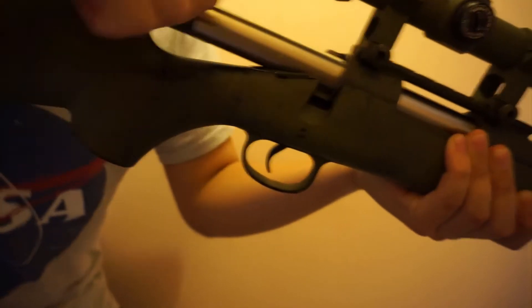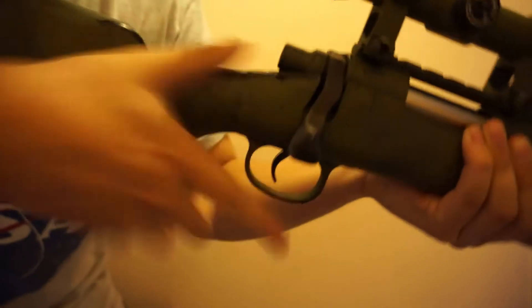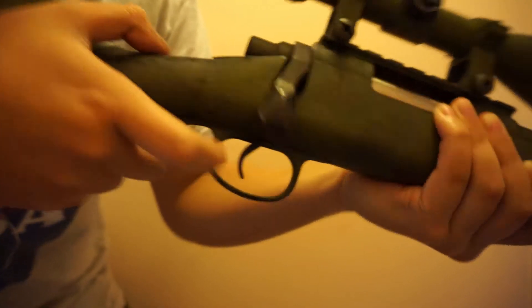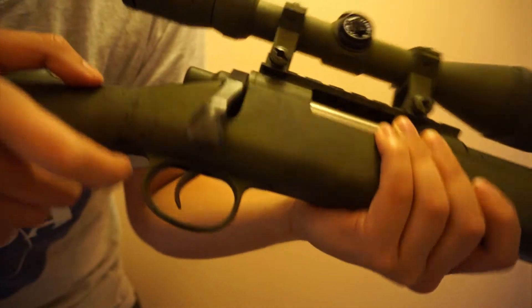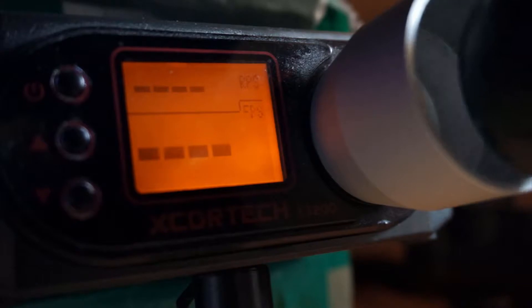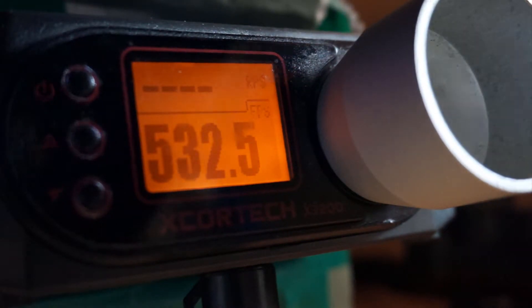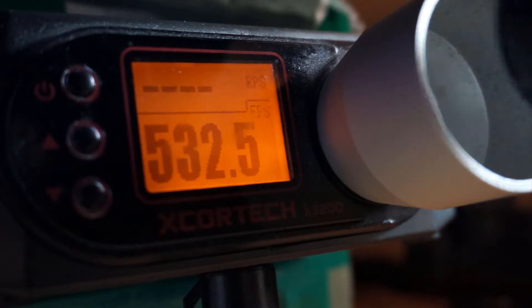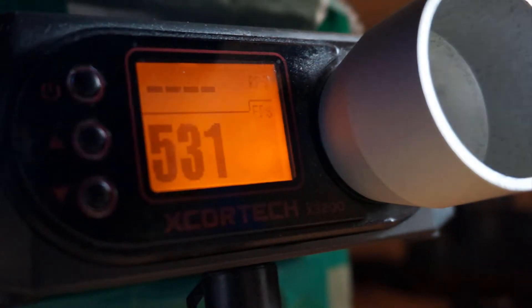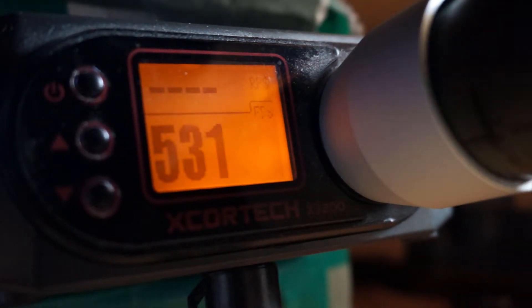Physically, what I felt was the actual energy from the spring itself transferred to the unit, to the trigger, to my finger, which had a little buzz and was slightly irritating. I am using quite a strong spring — I believe it's an M180 or M190 — with the hop-up halfway up, shooting around 330. You wouldn't get that much of a hard trigger pull with a lower-rated spring, so bear in mind what spring you're using, as it can affect the trigger pull.